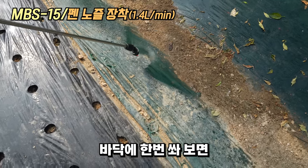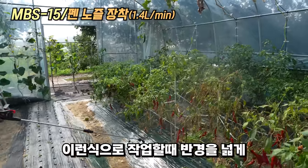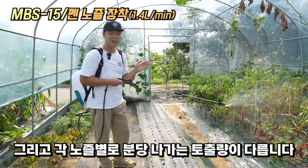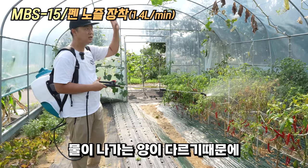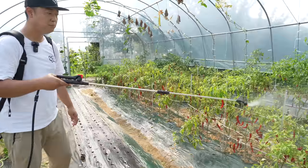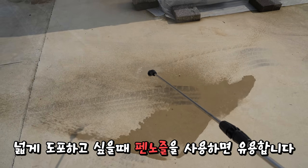바닥에다가 쏴보면 위에서 아래로, 밑에서 위로 작업하더라도 반경을 넓게 분포시킵니다. 각 노즐별로 분당 나가는 토출량이 달라지는데, 영상 상단에 각 노즐별 분당 토출량을 띄워놓을 테니 참고하세요. 팬 노즐은 120도 각도로 넓게 도포하고 싶을 때 유용합니다.